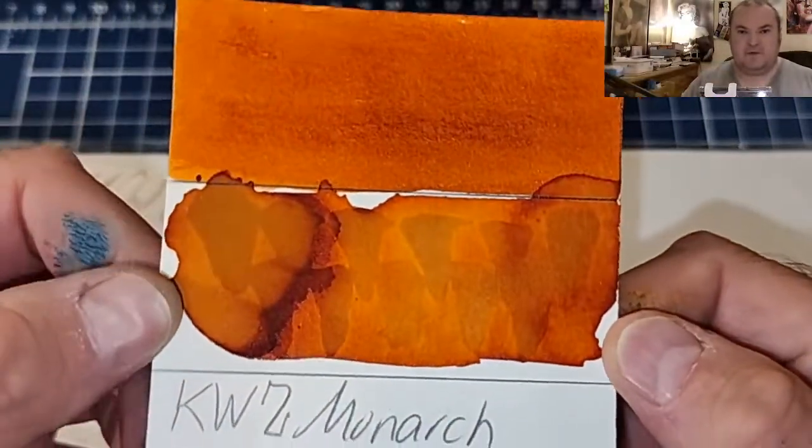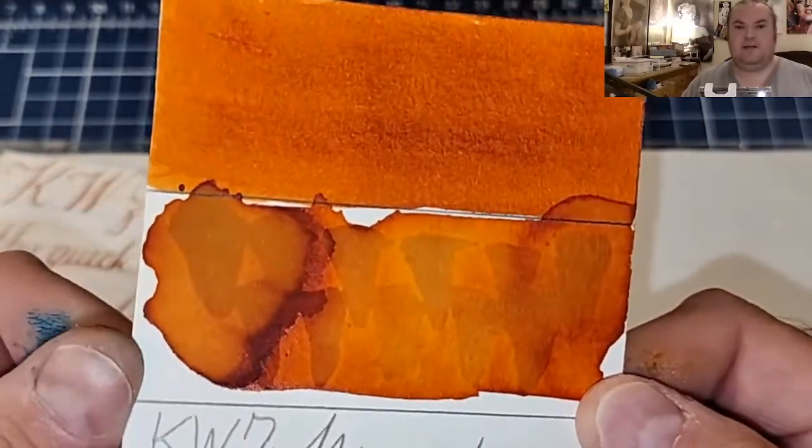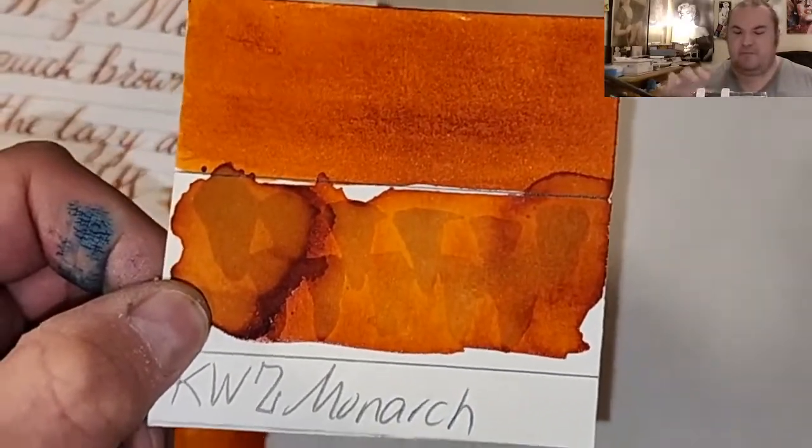The water resistance test shows that it does have a little bit of staying power, but not quite enough that I would want to use it on the outside of an envelope for fear it may wash away.